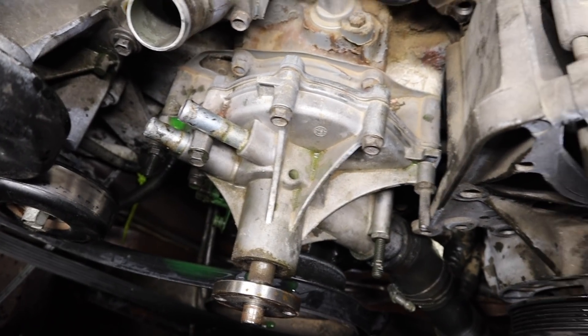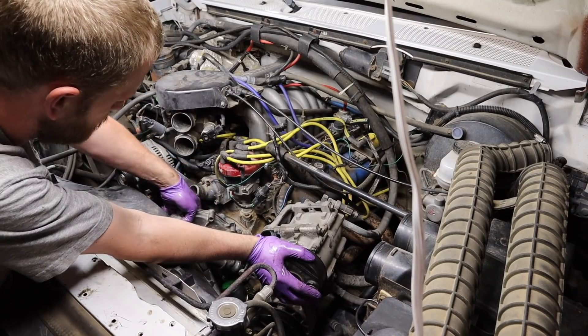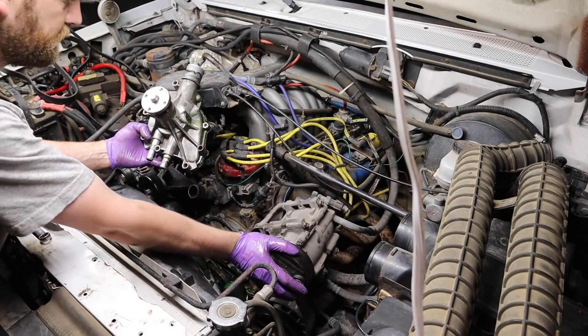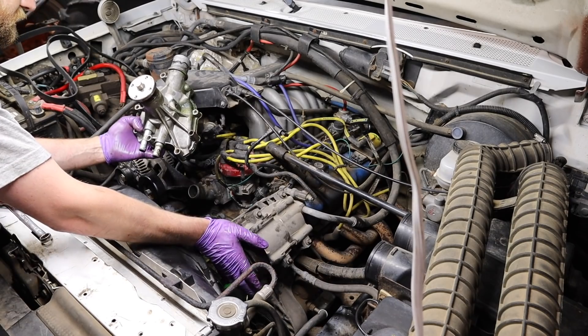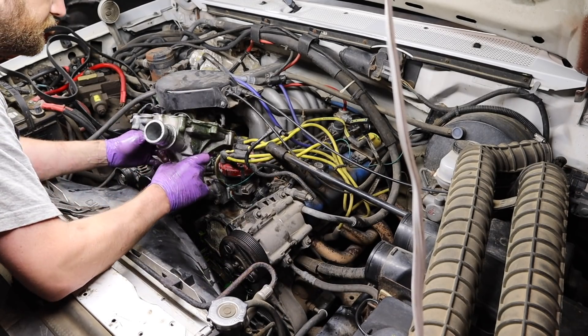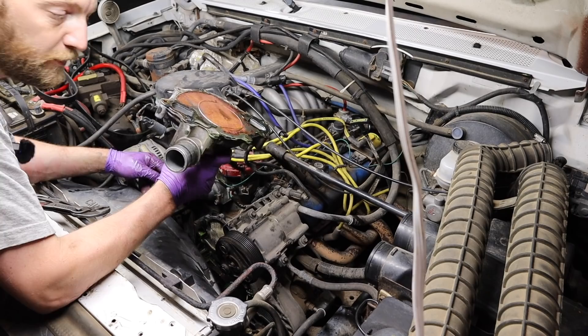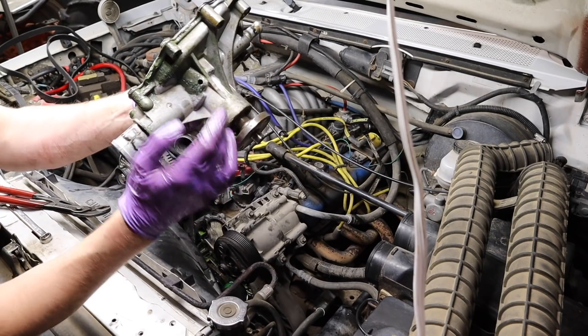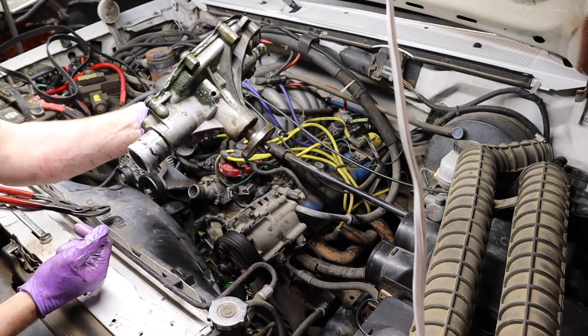So now let's take the rest of these little bolts out. There's the water pump — and there's evidence of a leak.